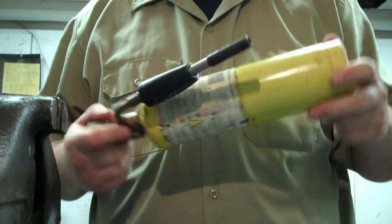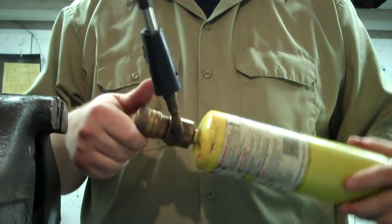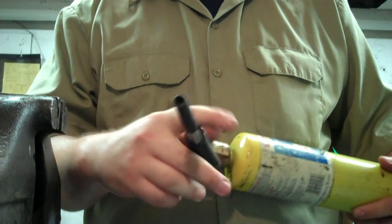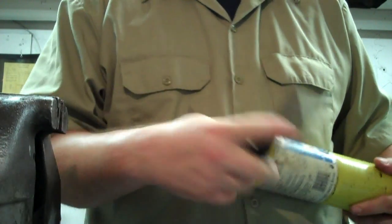First you're going to need a torch. I like to use map gas which comes in the yellow cylinders. I use a swivel head torch with self-igniting — it's just much easier to use than the striker.